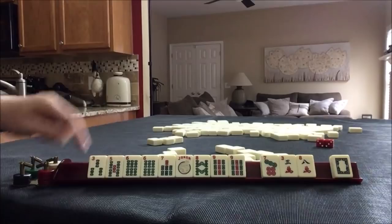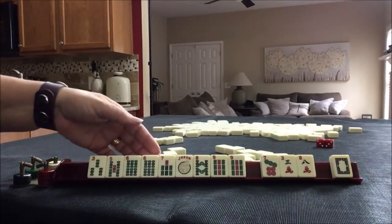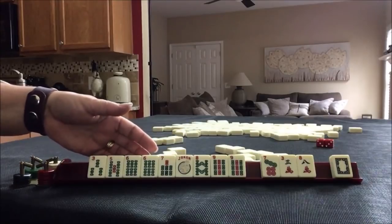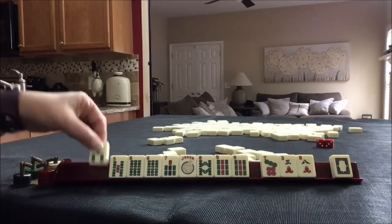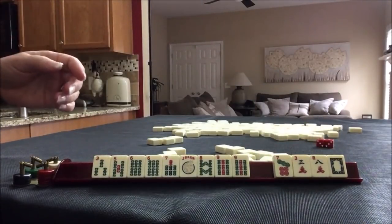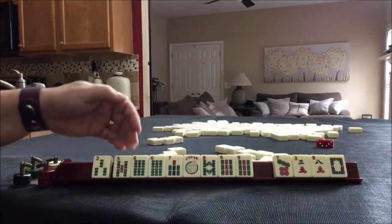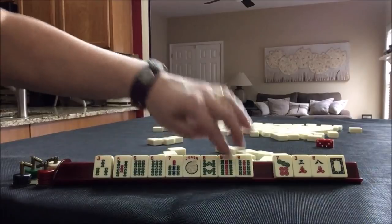I'd probably keep the 3 just in case 3, 6, 9 in one suit comes in. There are 2 hands that could be played with flowers, which we have none. But I would hold it just the same. I would discard these tiles and probably play consecutive run, but there is still that possibility for 3, 6, 9.